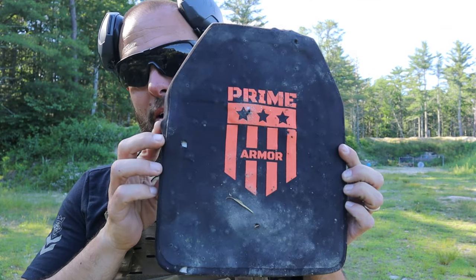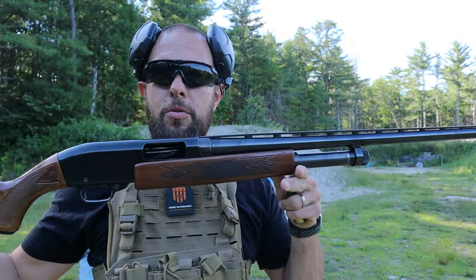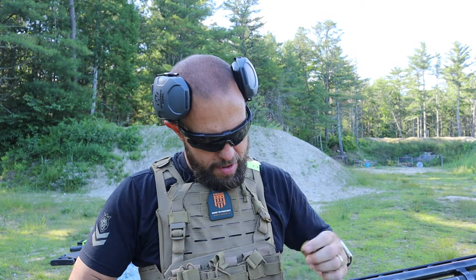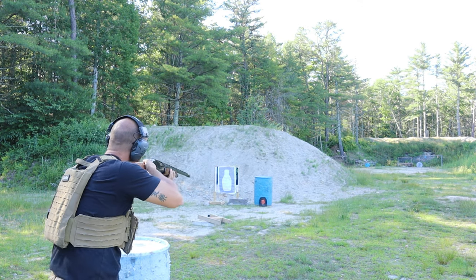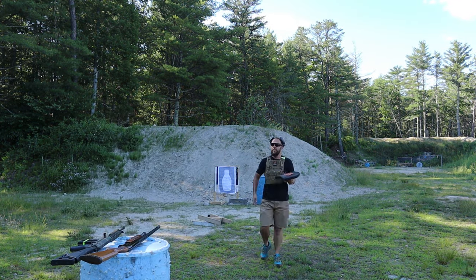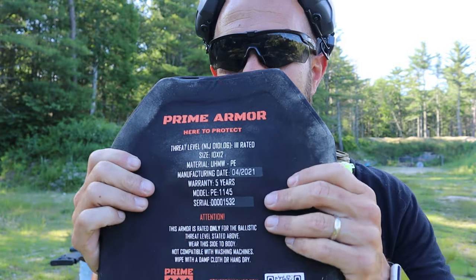That was birdshot, not buckshot — so that was probably a waste. But there's a million little holes in it. My bad. Let's move up. So my dad just gave this 50-year-old shotgun to my son, which is pretty cool. He hasn't shot it in a long time. We'll see — a rifled slug by the way, so this one's gonna hurt. It stopped it — didn't make the bulge any worse, so it's good to go.